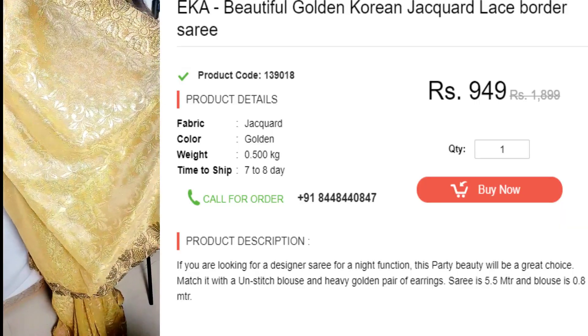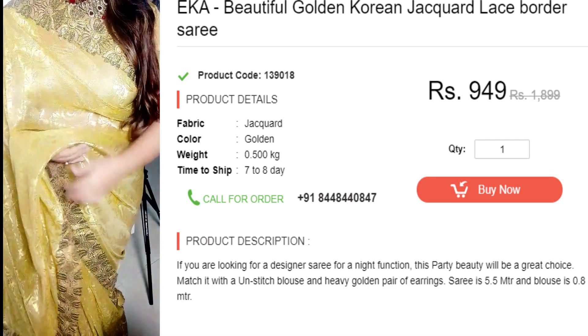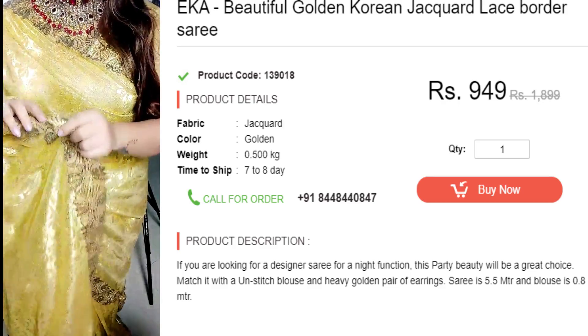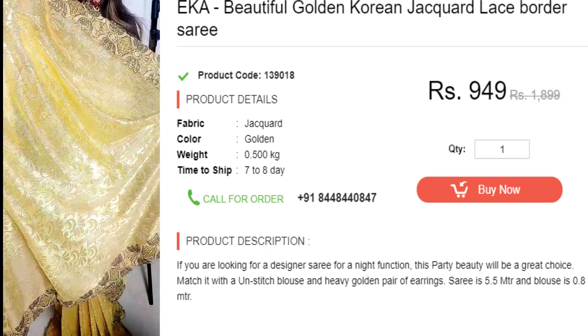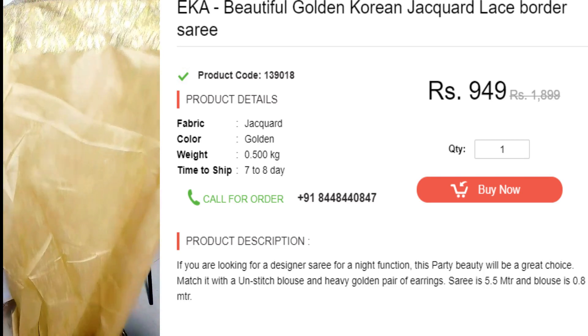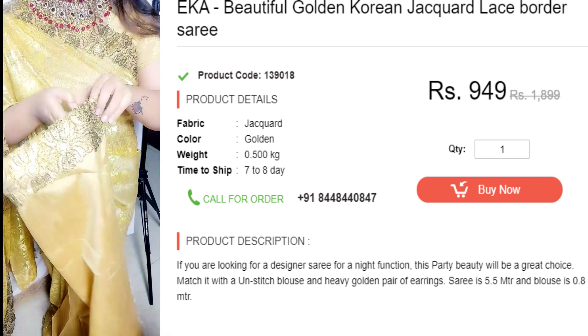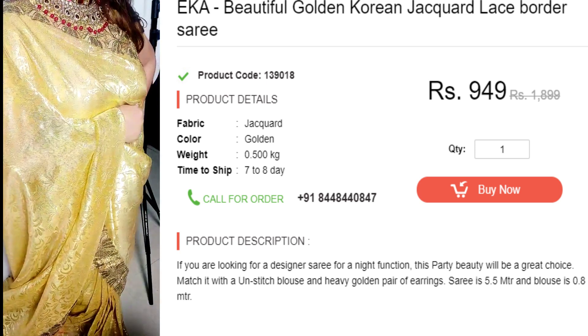Friends, today I have developed this look with Zatki.com's golden sari. It is a very beautiful golden Korean jacquard lace border sari with a golden border and overall golden self-work — it is very pretty. It is available for Rs. 949 and you will get the link below in the description box. With this kind of blouse piece, you can stitch it. Let's start our makeup tutorial.